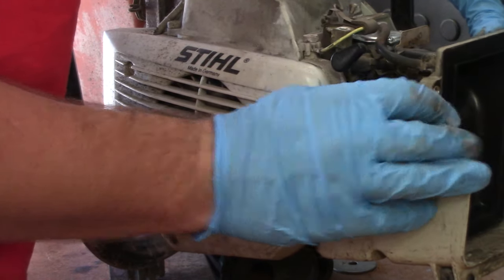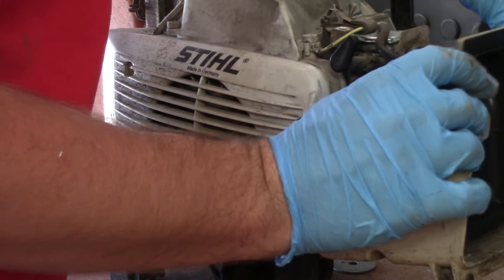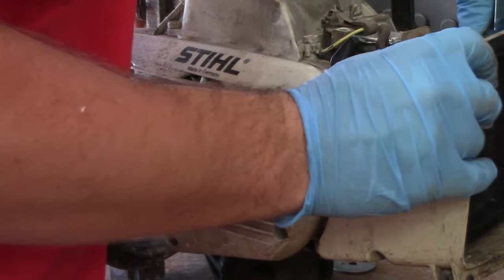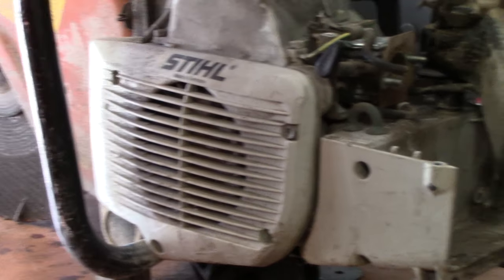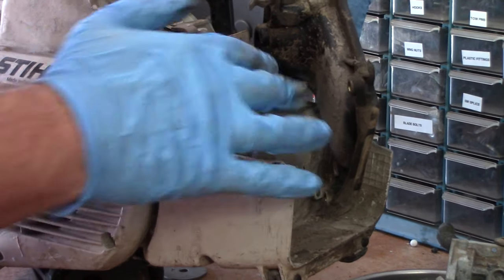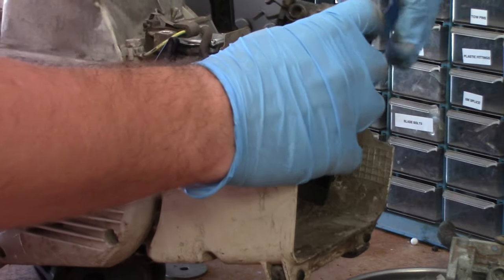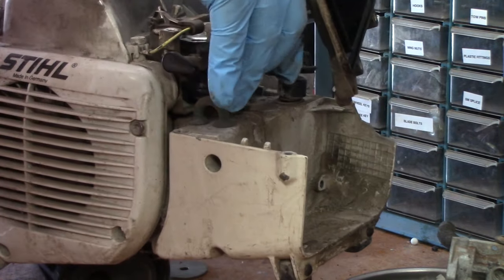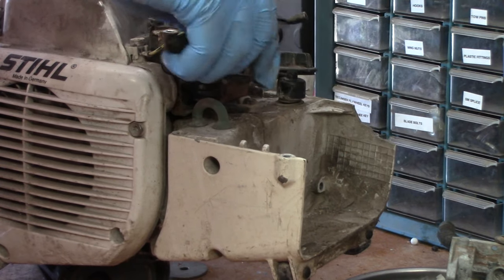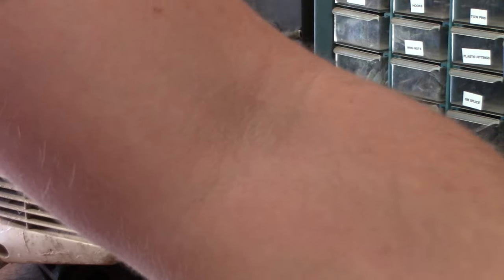Go ahead and disconnect the small breather line on the side right here. The little clip's got to come off for the choke. We have one more breather line that hooks up right down here — you can see that little guy right there. That's going to have to come off. The easiest way is probably just to pull it off. Now that that's off, you can set the rest of the filter box aside.